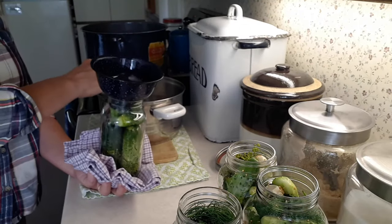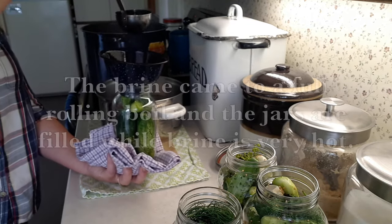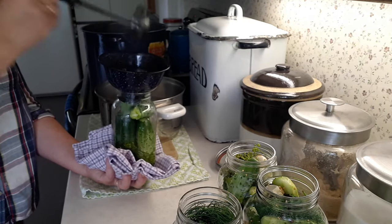Now I'm going to fill the pickles with the brine. I use one of these funnels — very handy, you don't spill stuff everywhere — and just a ladle.